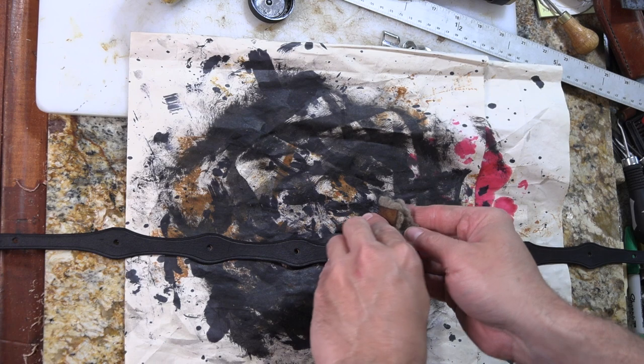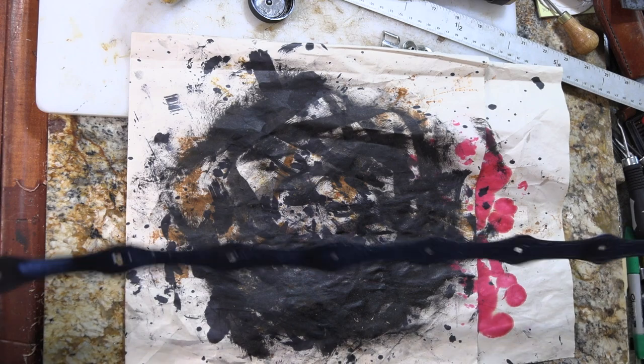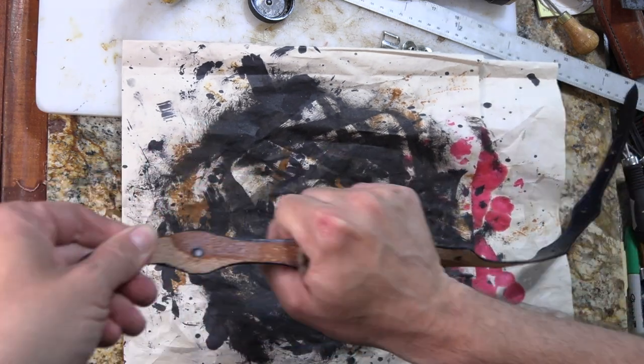This had a chance to dry. Let's throw some finish on it and finish up the edges, and then I'll be able to start putting this together.